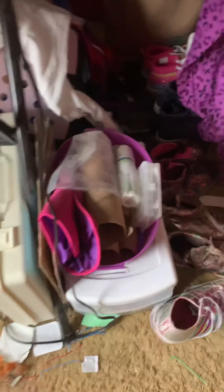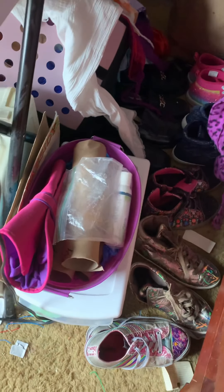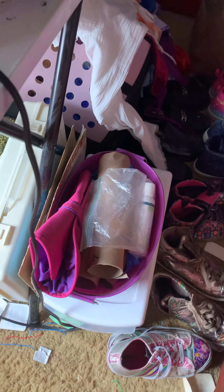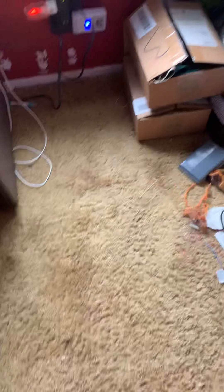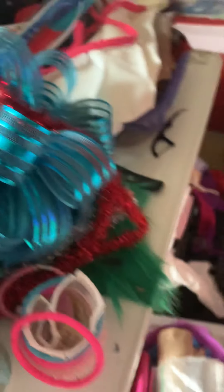I know Christmas is coming up soon, so we'll be making Christmas and holiday stuff — including hair bows and things like that.